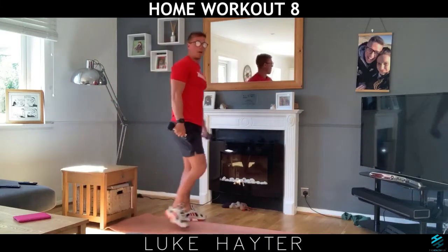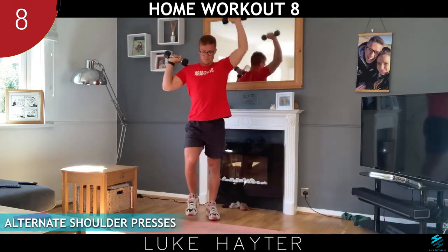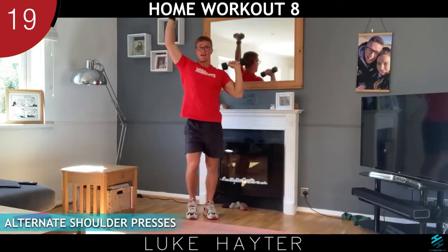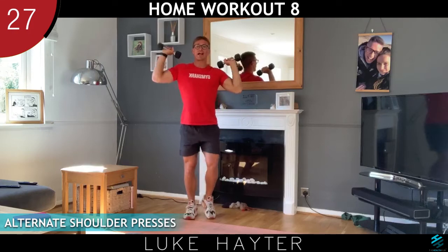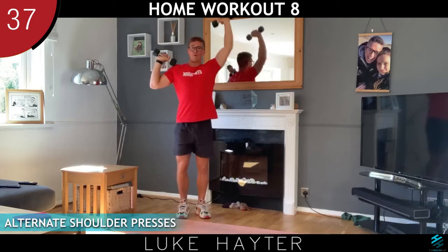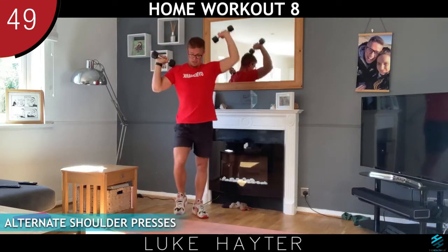Let's grab hold of both sets of dumbbells and we're doing our alternate shoulder presses. We can do this seated in a chair. So while we're doing things by time rather than reps — I like doing things by time because it means the fitter people can really push themselves and go really fast, medium people can still get a great workout, and complete beginners can always get a workout too. You don't need to work out for the full minute — you can just do 30 seconds and have a little breather. It means everyone gets a great workout.